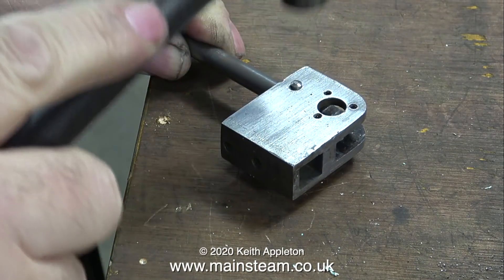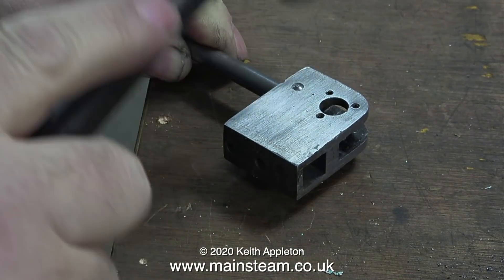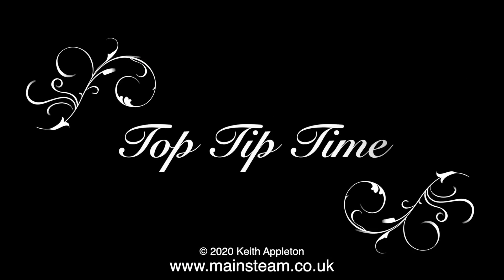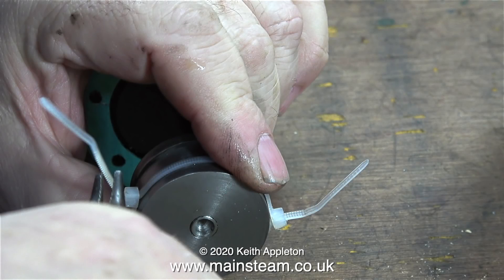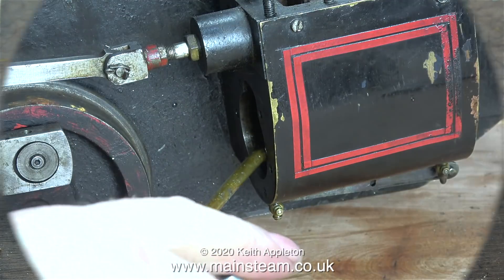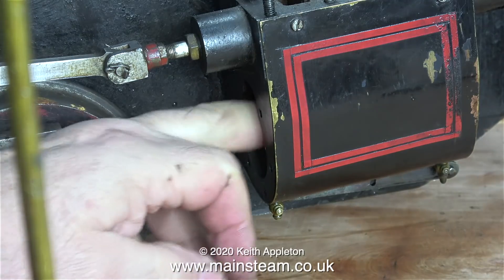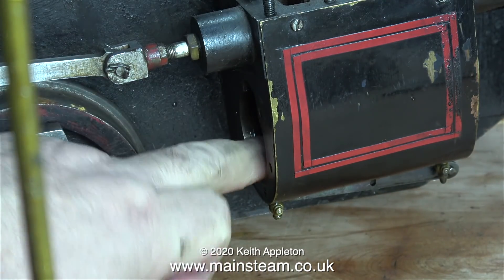Time now to put it back together - usual method: tap the taper pin back into position. Now here's a top tip. Before fitting the piston back into the cylinder I need to compress the piston rings, and this is a really simple way of doing it. I should have a piston ring compressor but I'm not a proper engineer so I don't have one. I find that using a tie wrap - in this case two, because they're not long enough - is an ideal method of fitting a piston ring on a piston into a cylinder.